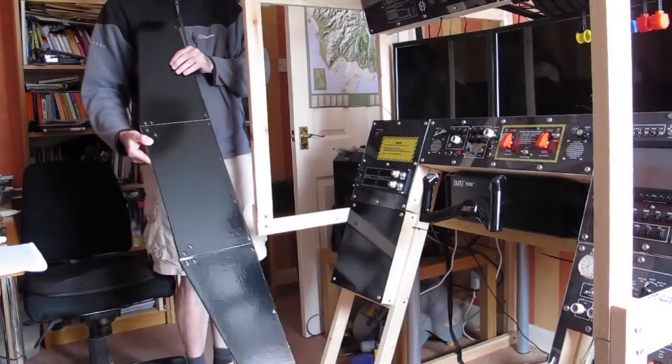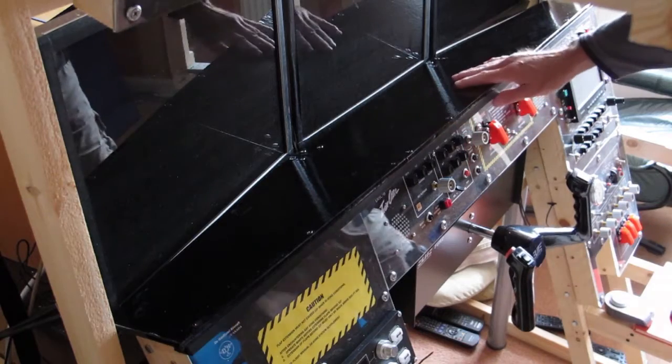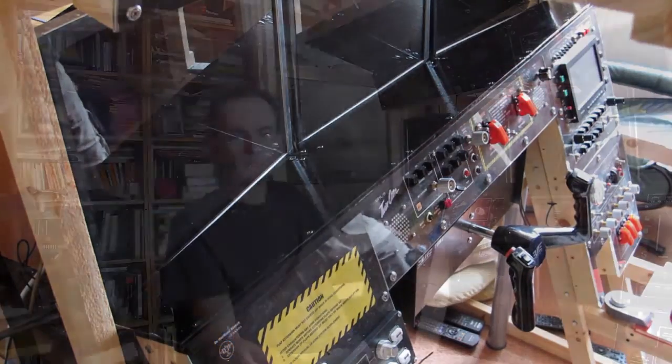I'm going to make a dash as well — it'll sit along the top, overhang a little bit, tidy up that edge, and give me something to hold on to. So there we are — pretty much complete in construction terms.